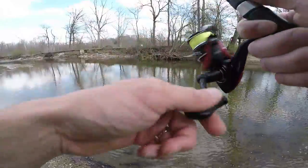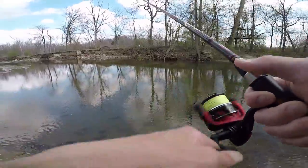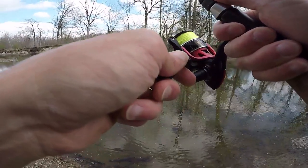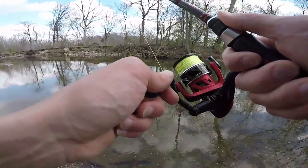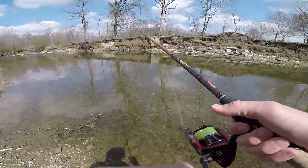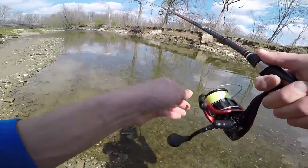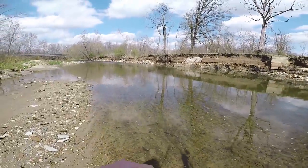This water looks pretty gross — I mean it's clear but it just has a brown tinge to it. You know smallies like clean water. It's definitely clean enough but it doesn't look as quality as where I was earlier today. Oh, I just saw a flash though, so I think we might be okay — yeah, there's something down there. I brought my sunglasses but of course the sun went away. I remember this being a lot deeper than it is right now. There's a little ledge drop-off too — I can see it, there might be some fish held up on there.